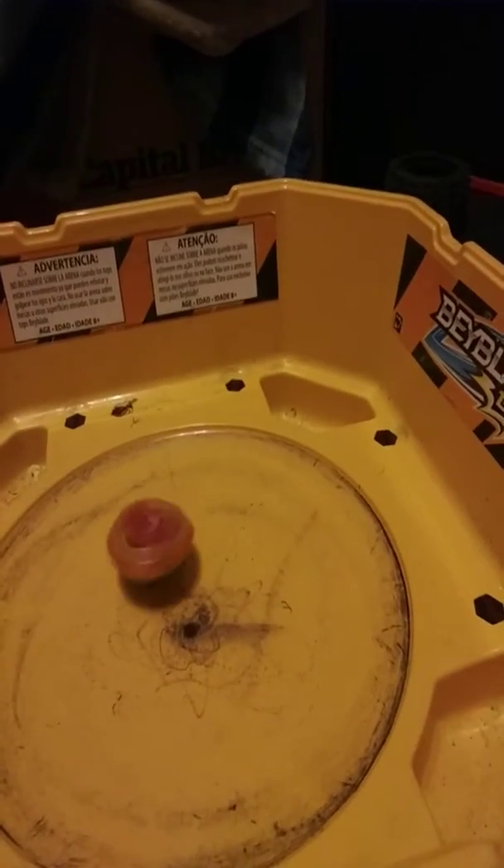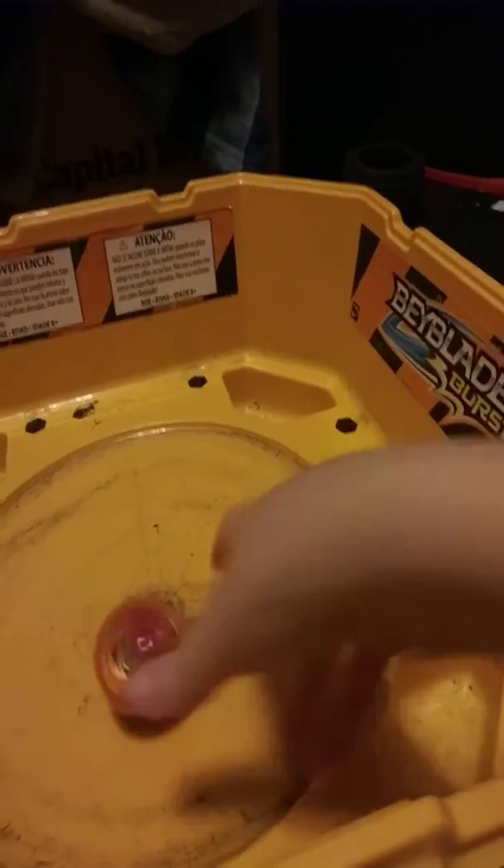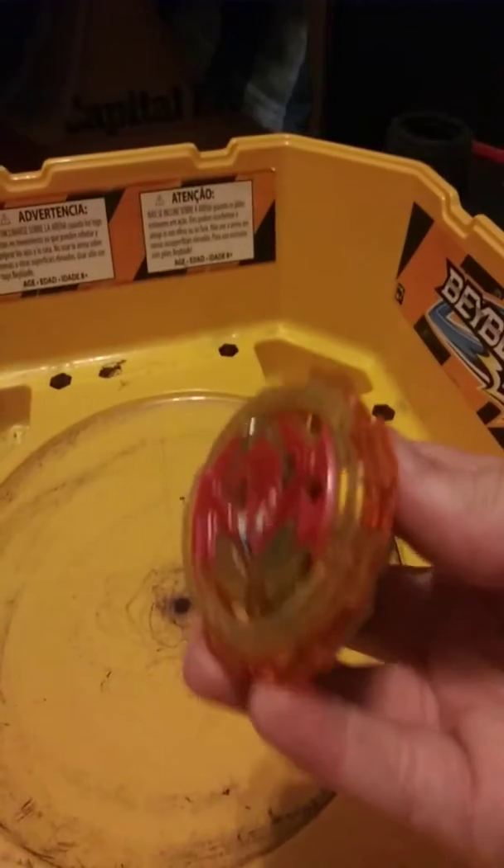I've actually never truly learned how to hand spin correctly. Can you teach me how to hand spin? I'm pretty sure you do it like something like that. Why am I hand spinning with Phoenix? Because I just got it and I wanted to show you guys.